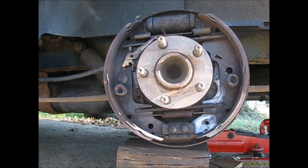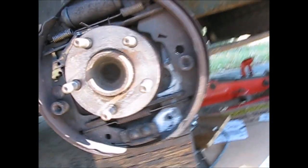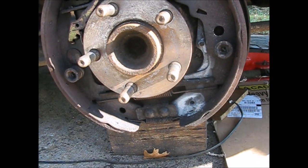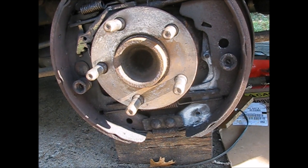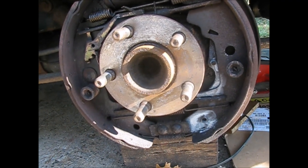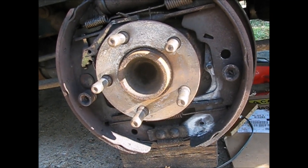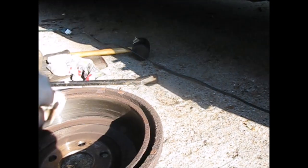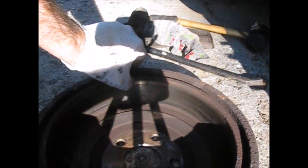Now, the problem with this vehicle was actually a stuck parking brake. It seized up and wouldn't retract. Otherwise, what sometimes happens is you'll get a ridge inside the drum right here — this inside ridge right here — and that'll catch on the brake shoes as you try to pull it off.